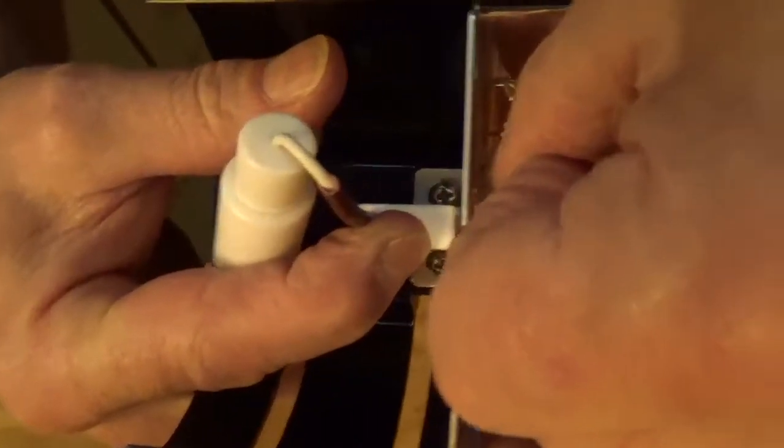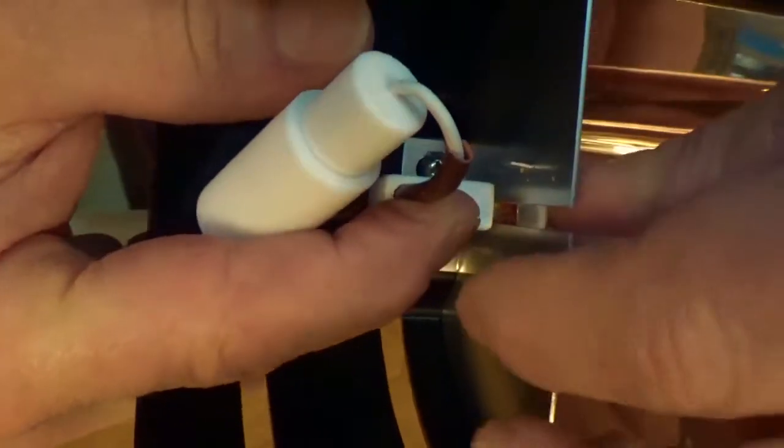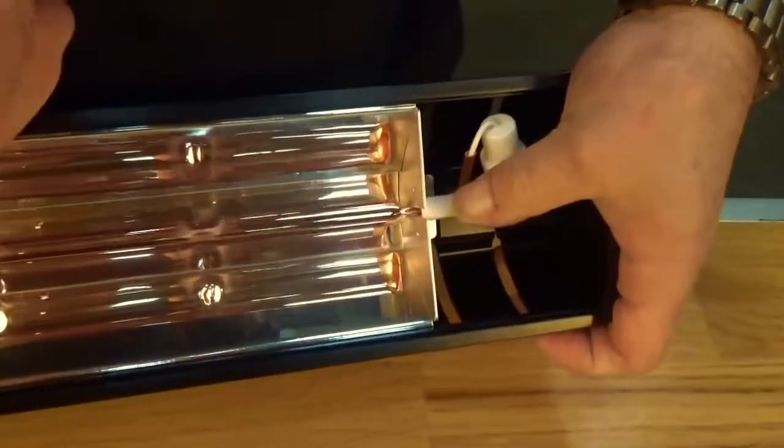Now we just need to replace the little clips back in and just push with a finger, and that holds the lamp in nice and tight. Same at the other end. Now the lamp's in, we just need to put the front grille on.